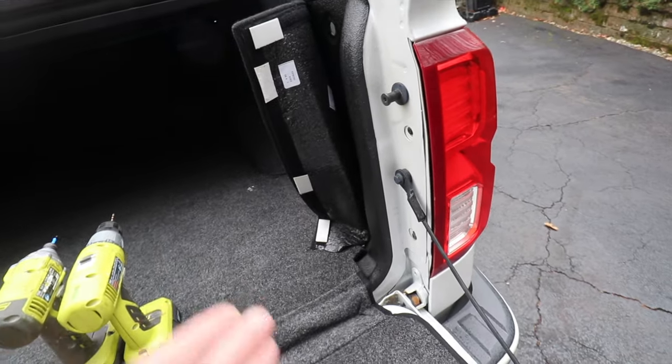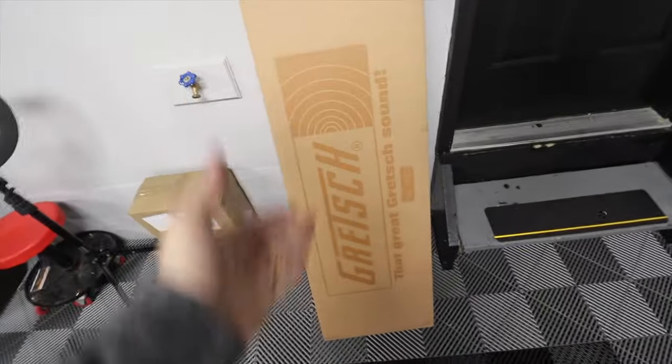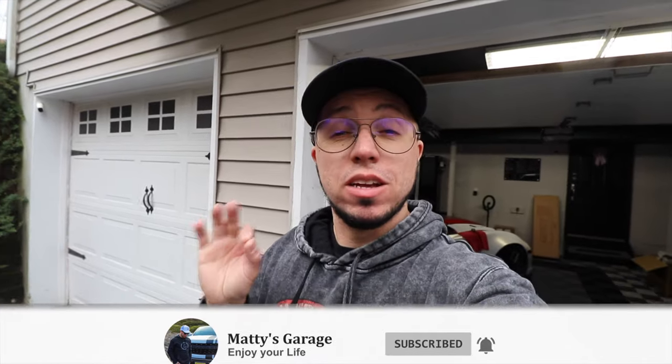FedEx is just leaving and they dropped something off — it's not a car thing, but I'll show you guys: it's my new guitar. I got a new guitar — it's a grand. I don't know if you guys are into guitars but I'm pretty into them, so that was a gift for myself. Anyway, let's go back to the truck. If you want to know more about the guitar, follow my Instagram or Facebook page — there's a link below.